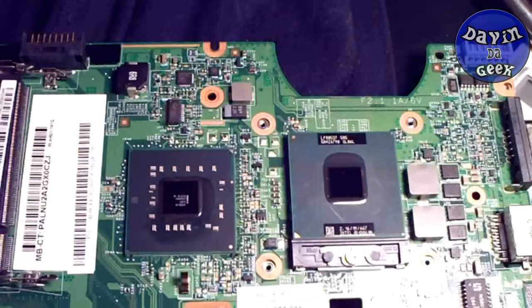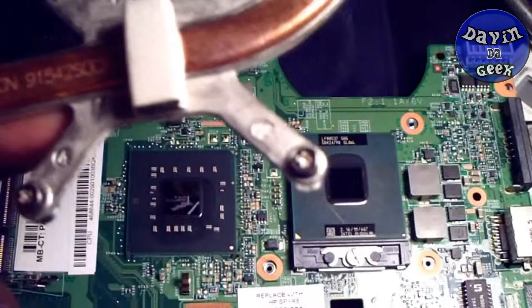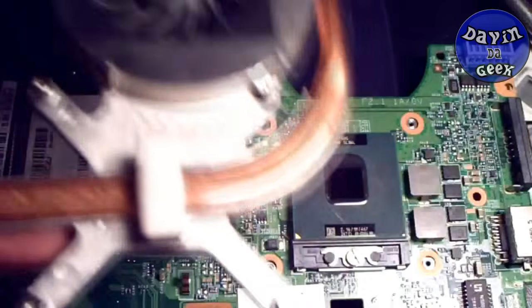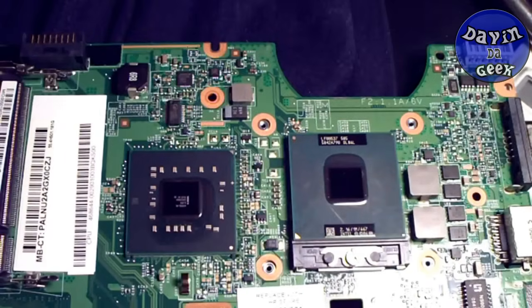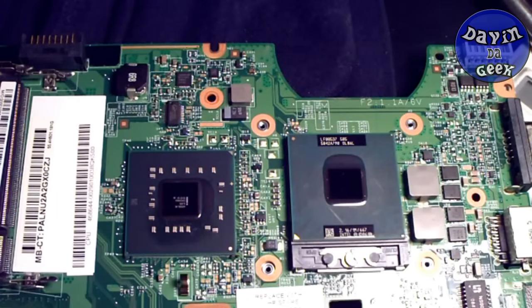After you clean out your computer — your laptop or desktop — you will take the fan off the CPU, and when you do that you tend to mess up the thermal compound, or it will dry out really fast. You don't want that, because that's why most computers will overheat. So make sure your computer isn't overheating and make sure your thermal compound isn't dried up.